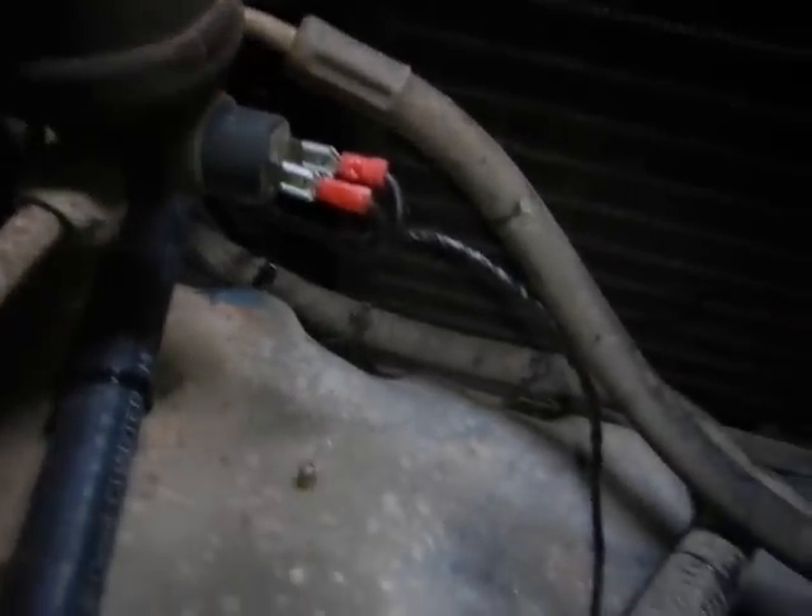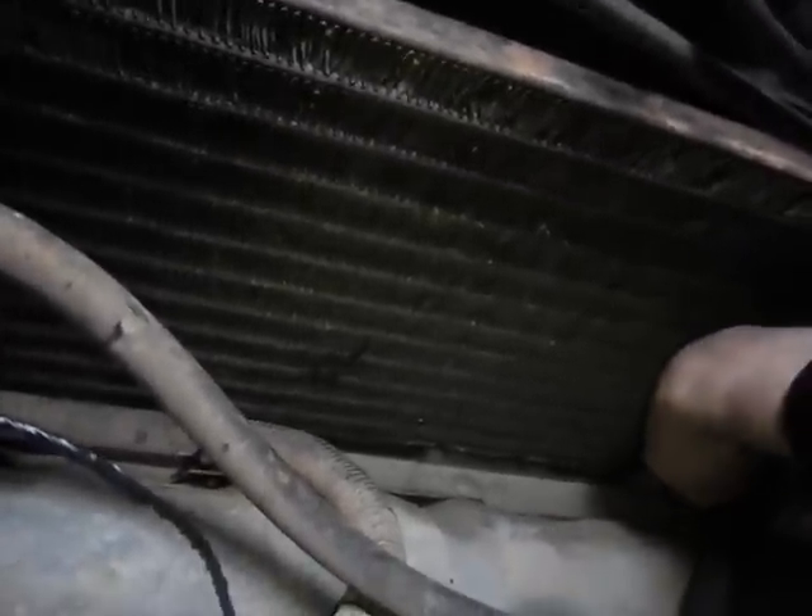That looks much, much neater than it did last video. I'll let the owner secure the condenser and show them how to do it — it needs little L brackets up here.